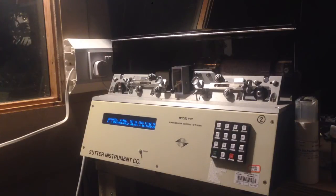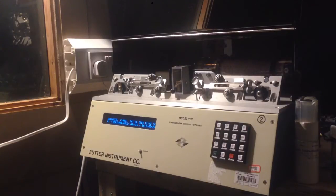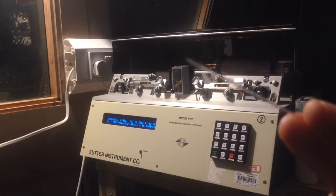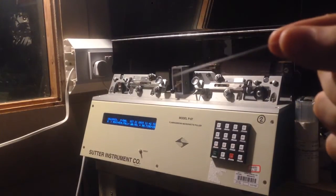Today I decided to start playing with a pipette puller which I picked up at an auction a while ago. Pipette pullers are instruments used for creating micropipettes, which are basically very small pipettes — very small tubes which come to a very fine point.